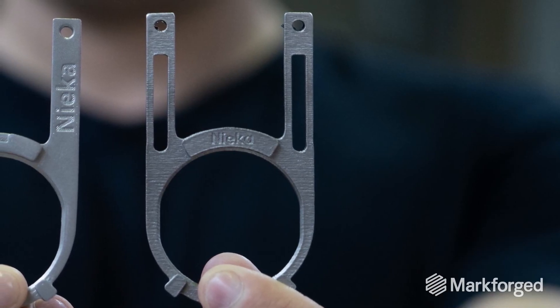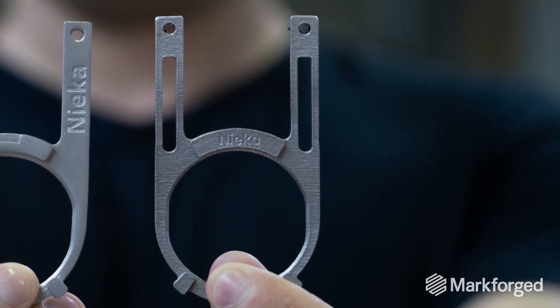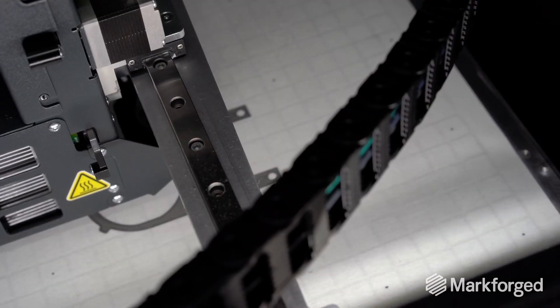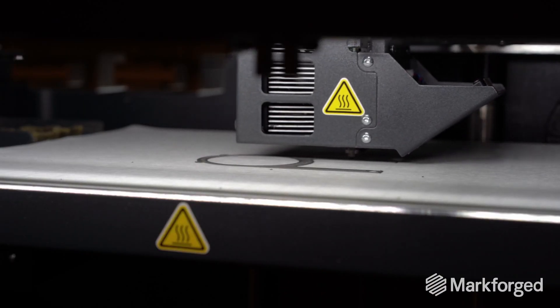The parts we made with the DMLS technique were very good. However, the lead time could be anywhere between 14 days and 35-40 days. This is where we found the Metal X, and in our opinion, that was the only option that could be sustainable both cost-wise and quality-wise.